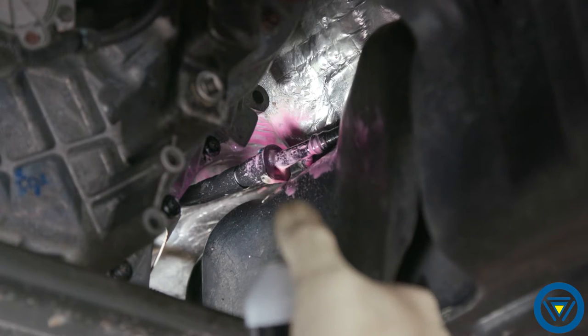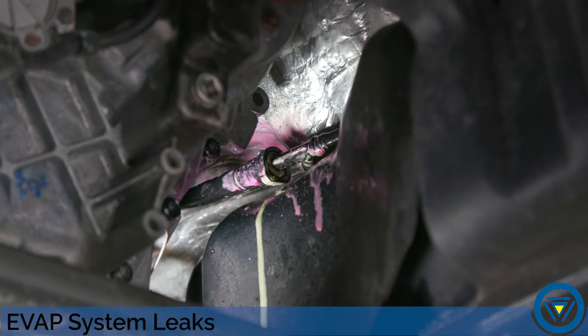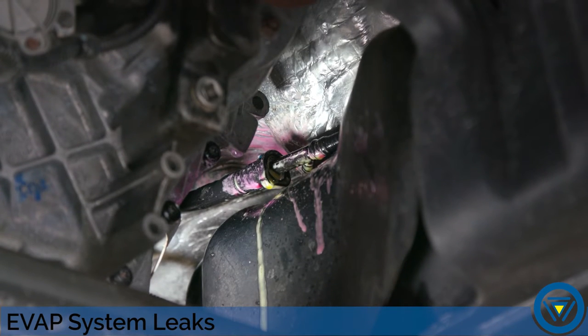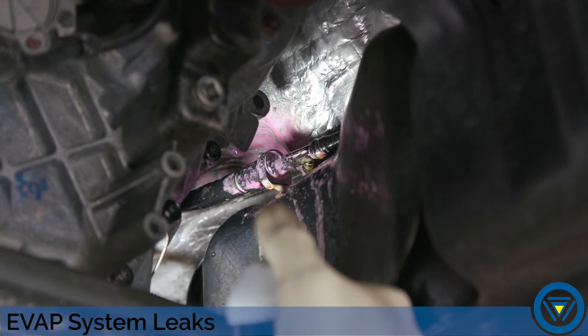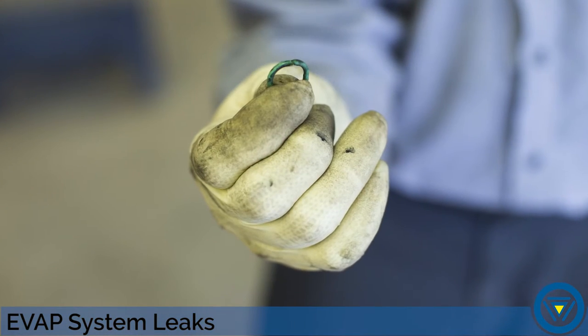Spray the suspected area with the leak seeker solution. The solution will change from red to yellow at the leak site. Bubbles may also be present. In this case, a leak at the EVAP line connection fitting was quickly and accurately identified.